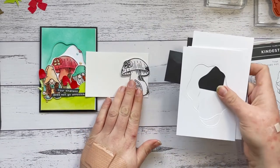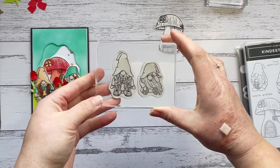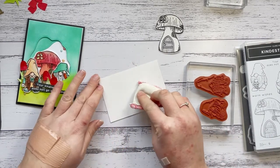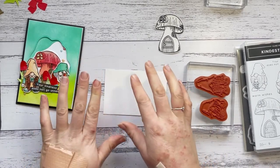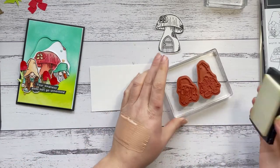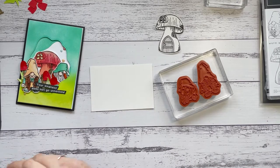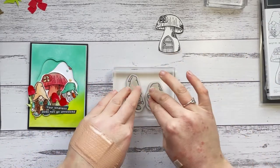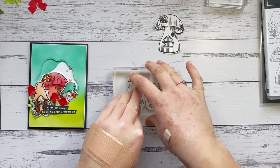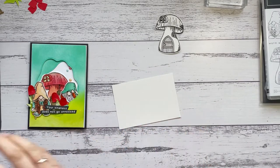The first thing I want to do is my watercoloring because that's the bit that takes a little time. I've got my mushroom already done, but I want to stamp these really cute gnomes. I've got my piece of Shimmery White cardstock, and I'm just going to grab my embossing buddy. I'm going to ink up my gnomes in some Versamark ink because I'm going to heat emboss these. When watercoloring, I love heat embossing because it helps you stay in the lines — that embossed edge stops the water running over, and your lines won't run.